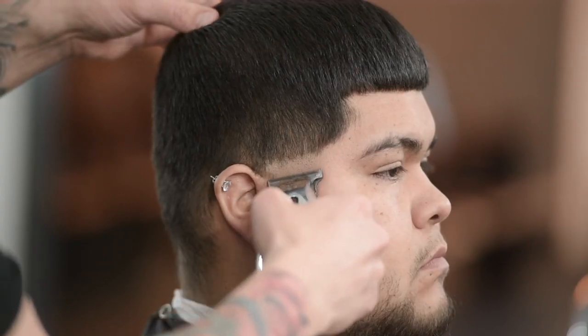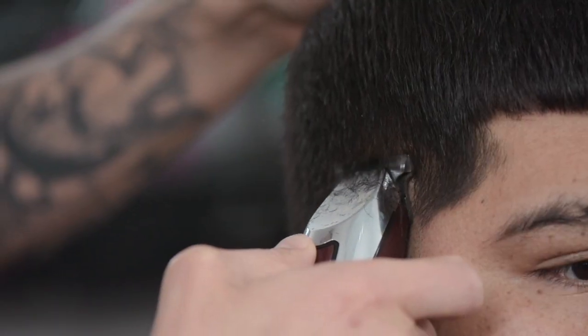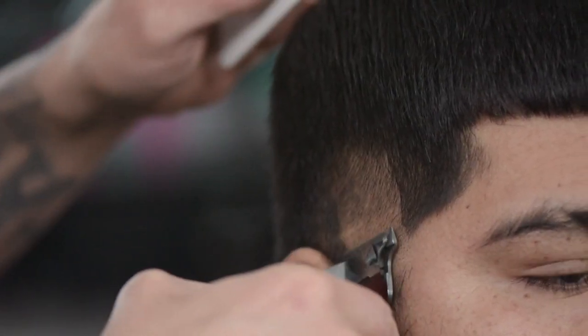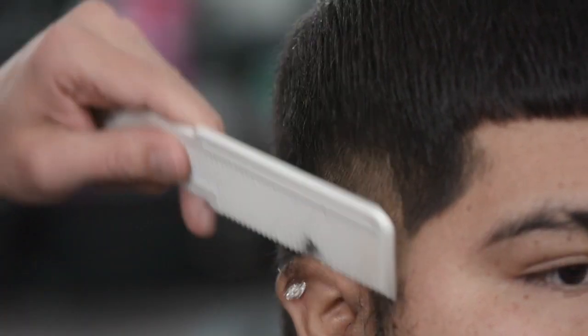What we're going to do here is insert the trimmer going upwards, and then angle it out. Down below, press it nice and tight against the head, and as you're going up, angle it backwards.